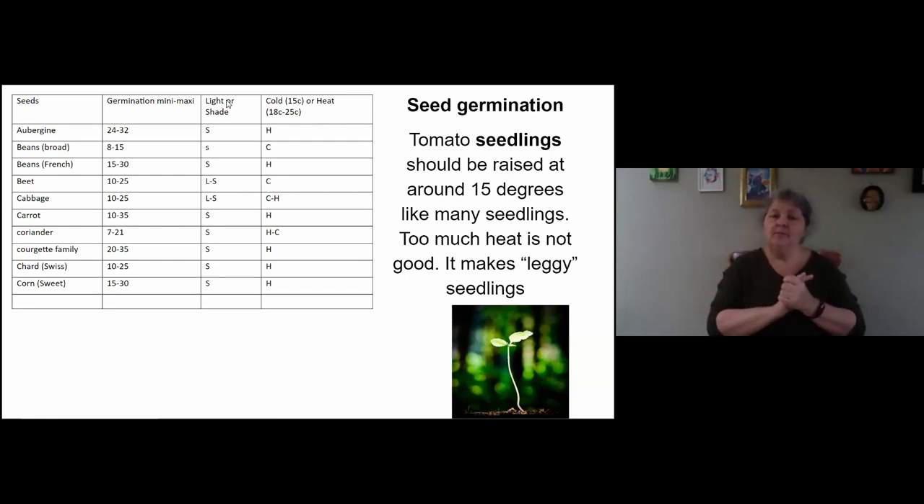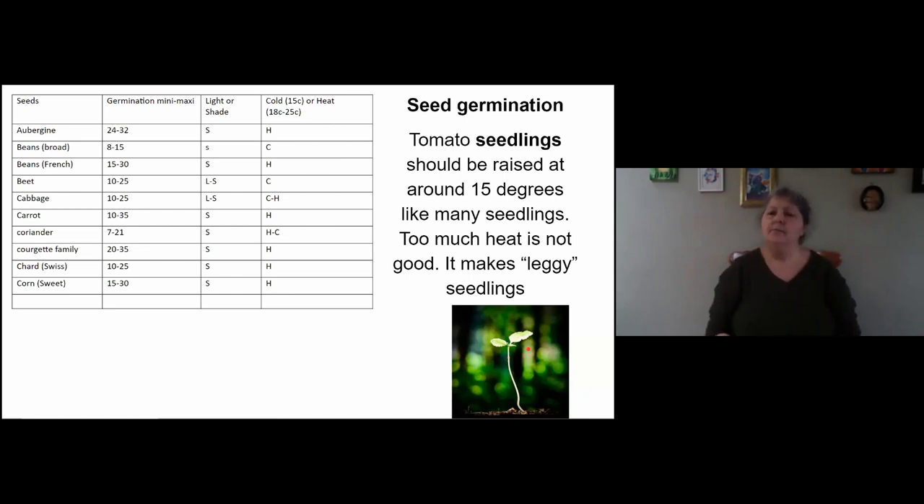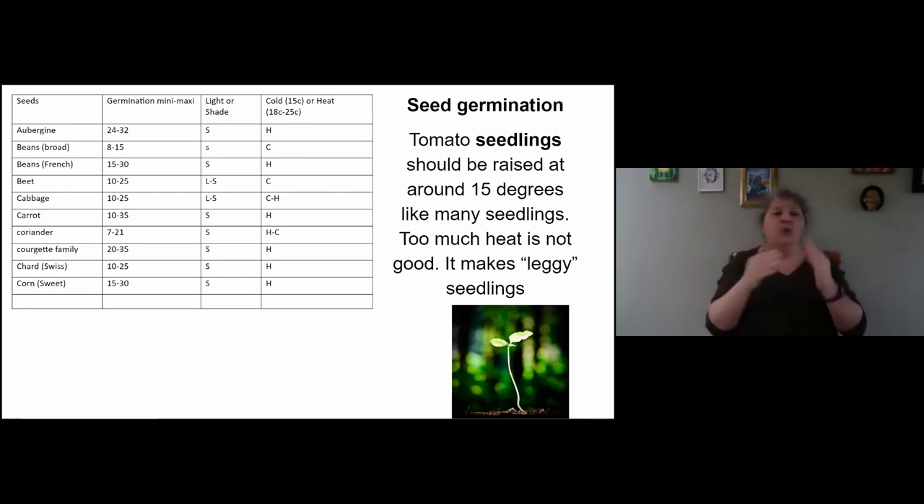If you have a propagator with an automatic vent opener, you provide ventilation. When it gets too warm it opens, air comes in, then it cools down. Without automatic ventilation, you get legginess — what you see when seedlings are grown on a windowsill indoors: very weak, not-so-good seedlings. Instead you should get sturdier, smaller, more compact and strong seedlings — and that's what a propagator can give you.